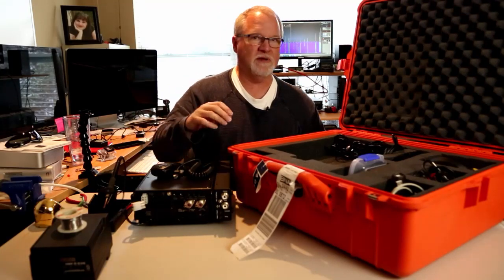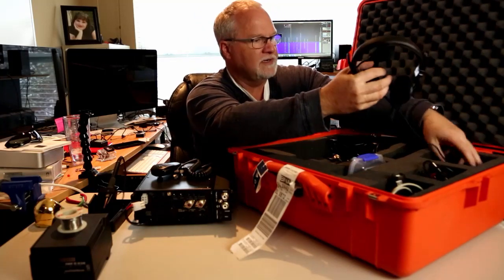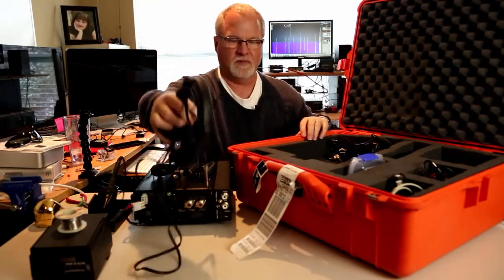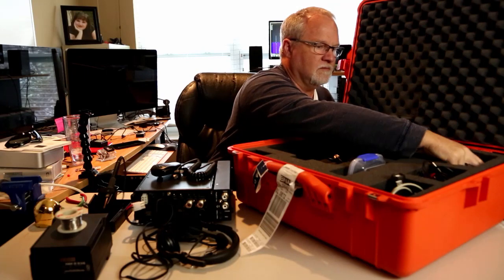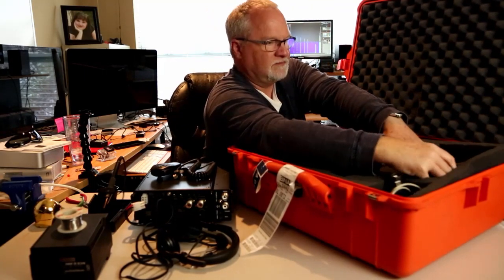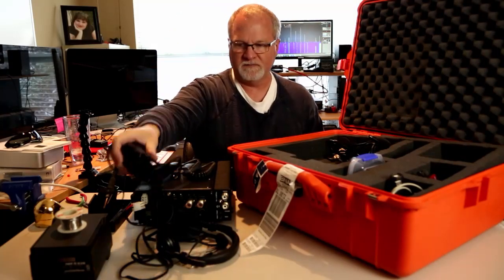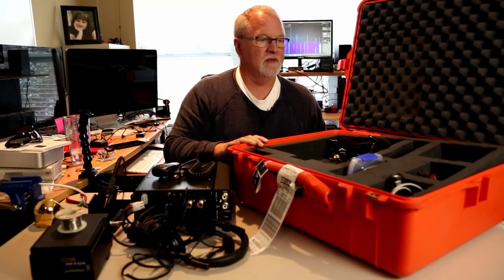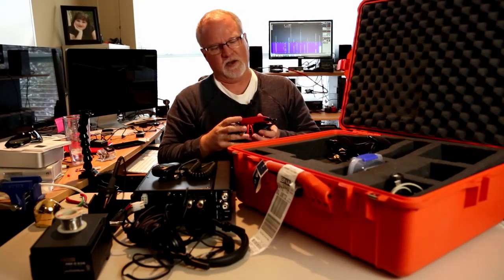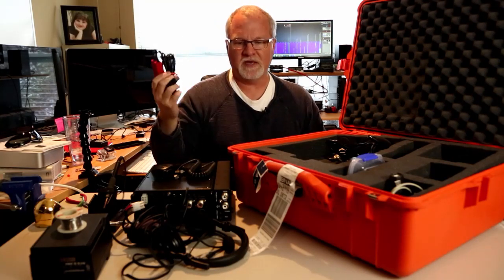I just took the hand mic, but if you're going to work a pile-up you really need a headset, so I took my Heil headset as well. And if you're working a pile-up, you really need a foot pedal, so I took my Heil foot switch so I can keep my hands on the keyboard. I took a computer — not showing it here — and I took a Rig Blaster plug-and-play so that I could do CW from the keyboard.